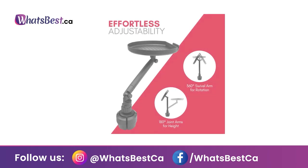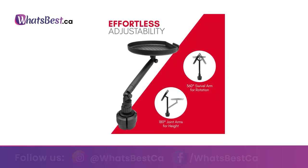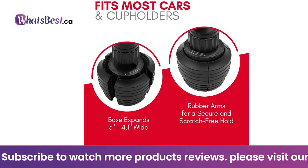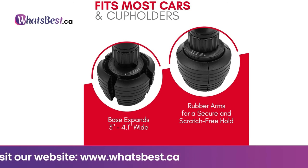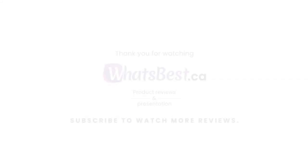A 360-degree swivel arm and jointed arm offer full adjustability so you can set up the car tray however you desire, or swivel back and forth between the driver and passenger. Easily mounts on cup holders between 3 inches to 4.1 inches wide. Rubberized arms prevent damage to cup holders.